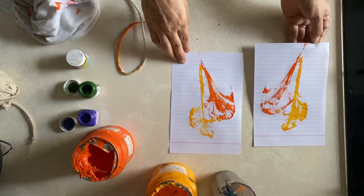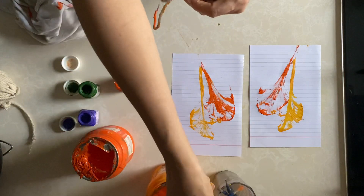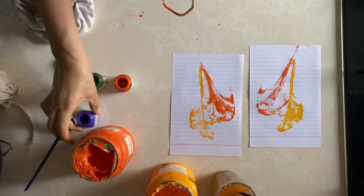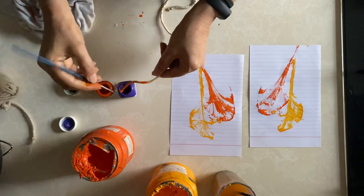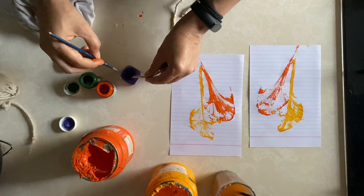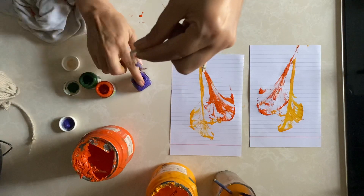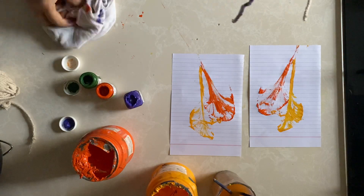Now see, we have got another image. Now we can use a darker color. I will put the thread in purple color. Remove excessive color — you can remove excessive color with the help of a brush also.